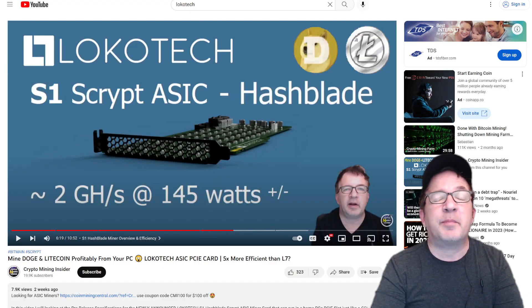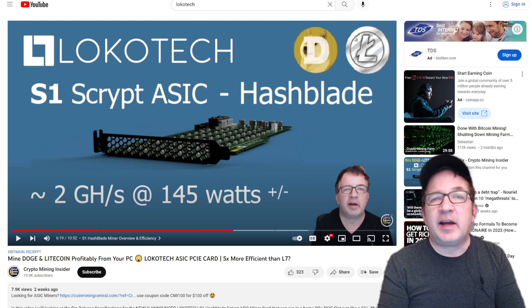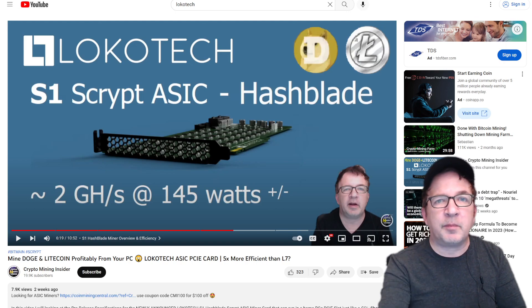About two weeks ago I premiered their Hashblade miner, which is looking very optimistic as far as its efficiency and form factor. It's actually about five times more efficient than the latest generation of the Bitmain L7 miners. The form factor is incredible because it's going to be a PCIe slot that you can plug right into a home computer. Or even if you have an open-air rig, I could picture stacking a bunch of these, maybe even in an OctoMiner. I love the ability to reuse existing hardware to have a miner that would be profitable — it cuts down on the cost of buying a miner as well as their cost of producing it.